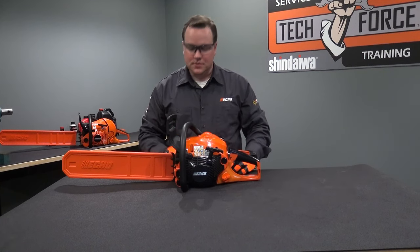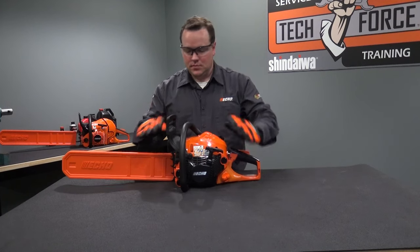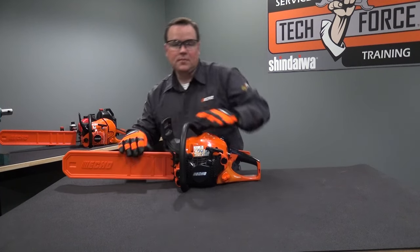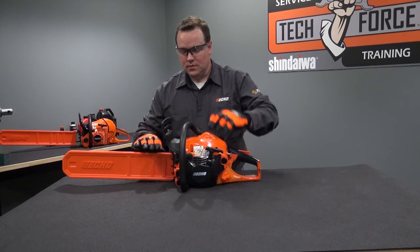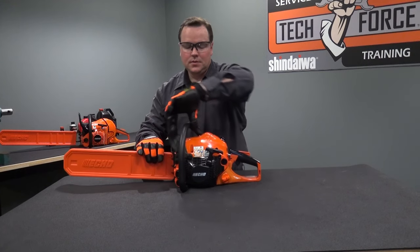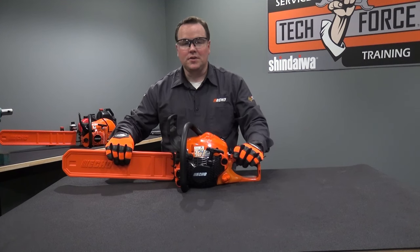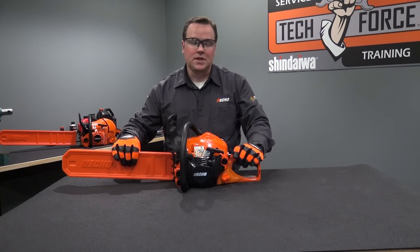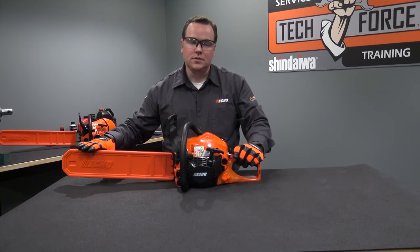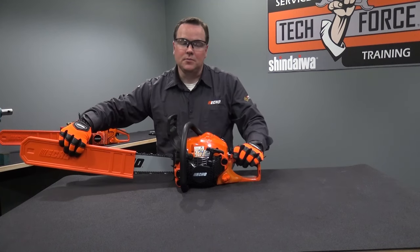Before you go to start your saw, familiarize yourself with some of the components. This is the chain brake handle — push it forward to lock it in place and engage it. With it locked forward, the chain won't move. To disengage it, pull the chain brake back and the chain will move. This is your bar scabbard. Whether you're transporting or storing the saw, it's always good to have your bar scabbard installed because it covers the sharp cutting teeth. Before you go to start the saw, be sure to completely remove your bar scabbard.